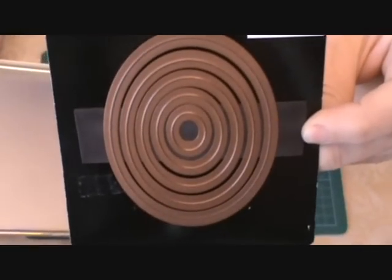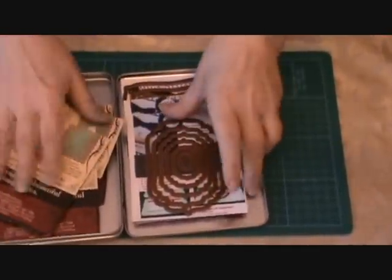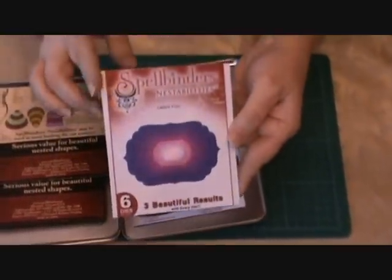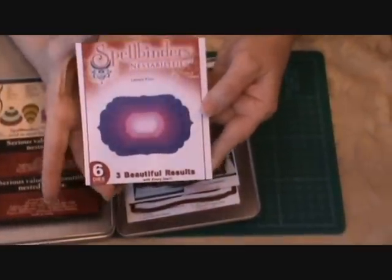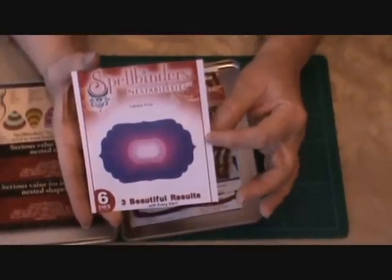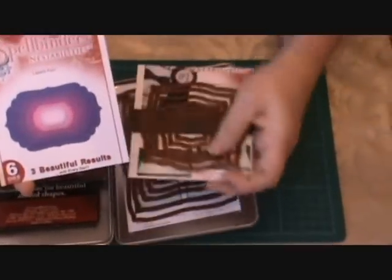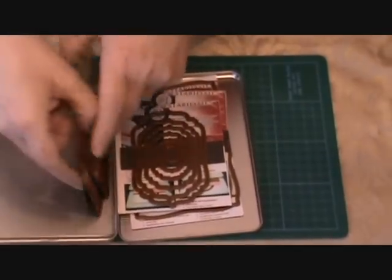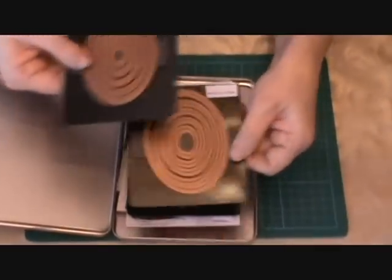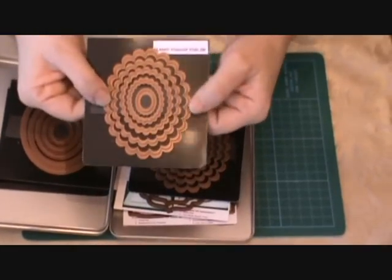The newer nestabilities I did the same way, except those have a nice photo on there. So I made sure that when I cut my cardboard down, you could still have this nice photo on here.